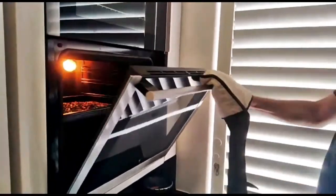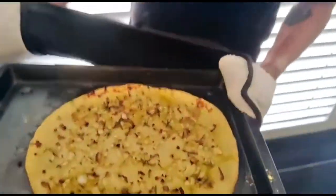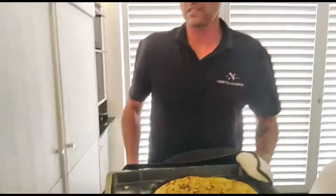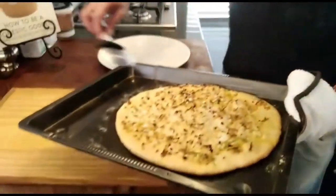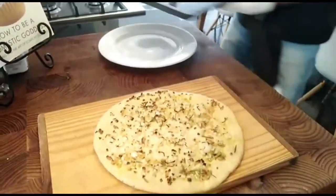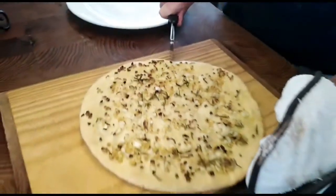Moment of truth — the garlic pizza. There we go. It's still nice and loose on the baking tray. And smells delicious.